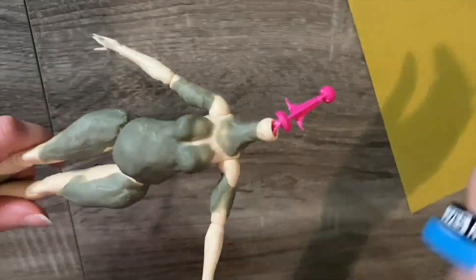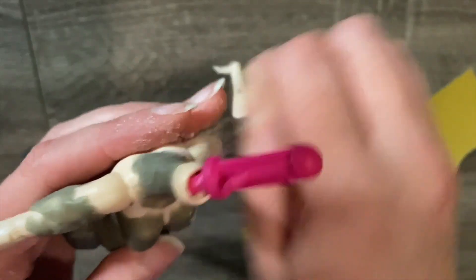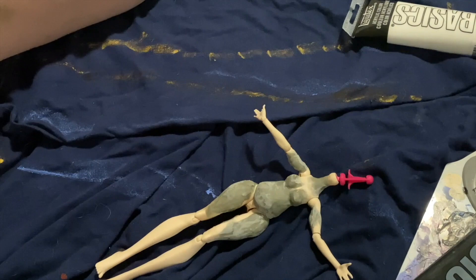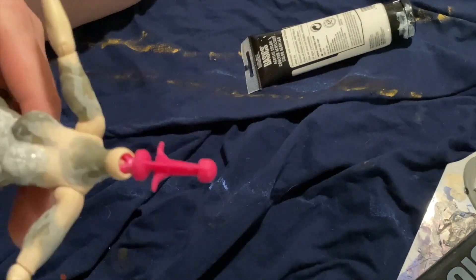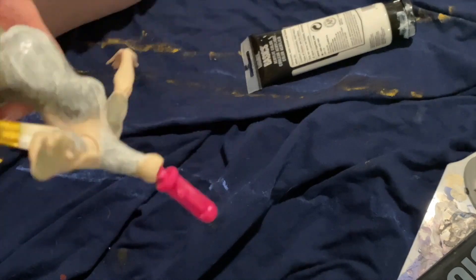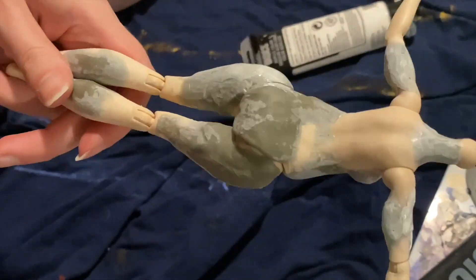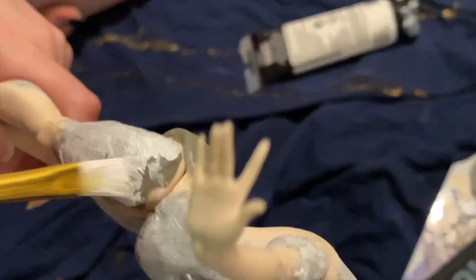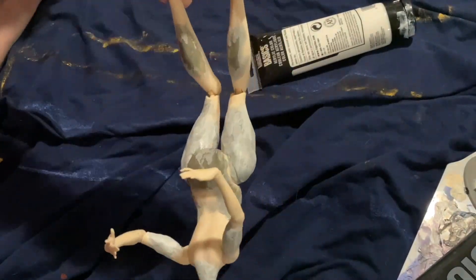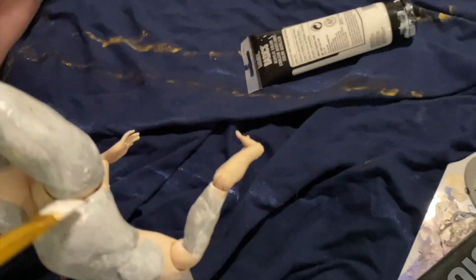Once the waiting is over I move on to sanding the epoxy down to make it smooth and flush with the doll's base body — you get the condensed version, but it takes so long to sand her down. Thankfully I don't have to wait between sanding and painting, so I begin building up a white base over the epoxy using watered-down acrylic paint to minimize brush strokes and paint thickness. I paint on the floor, so just ignore my leg whenever it's in shot.